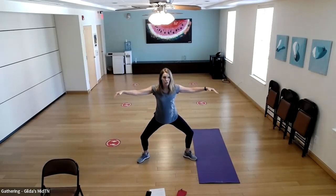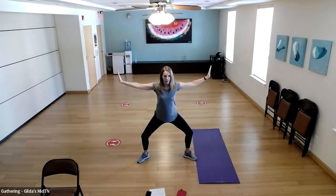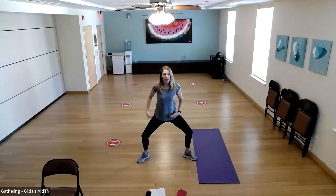Now we're going to do little circles to the back. Flex your palms so your fingertips point to the ceiling and circle backward — 10 times. Then reverse it and come forward — 10 times. Quick check-in: are you still pulling your belly in? Are you still squeezing your glutes? How are those inner thighs feeling? If you need to come up out of the position, do so and go back in when you can.